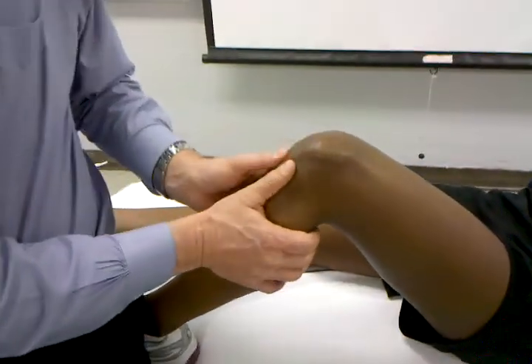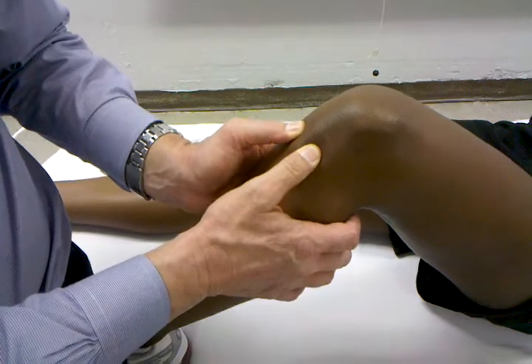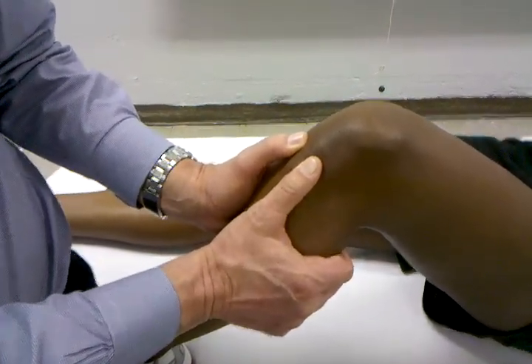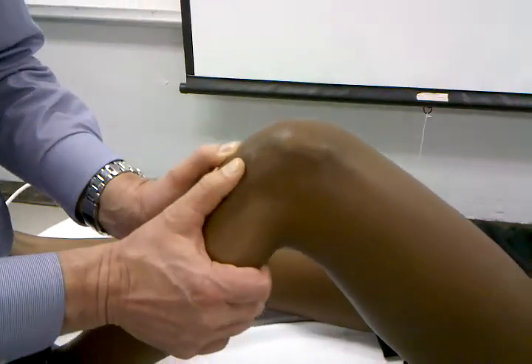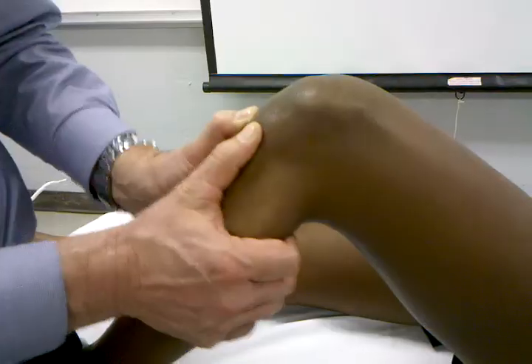From there, my thumbs are going to come up into the joint line of the tibial plateau. I'm going to take up the slack with the back of the gastroc and get down to the bone. From that position, I do a quick jolt or a quick anterior translation.